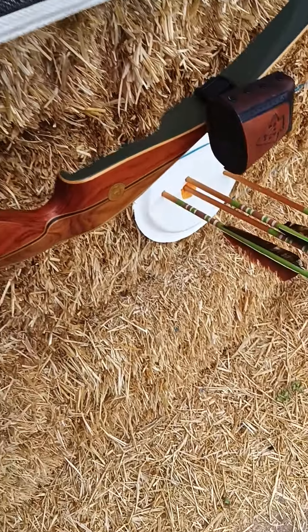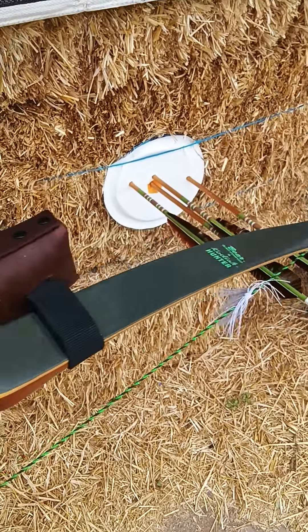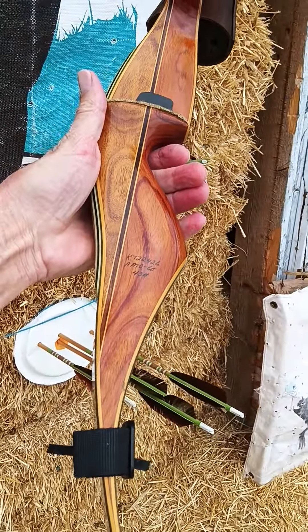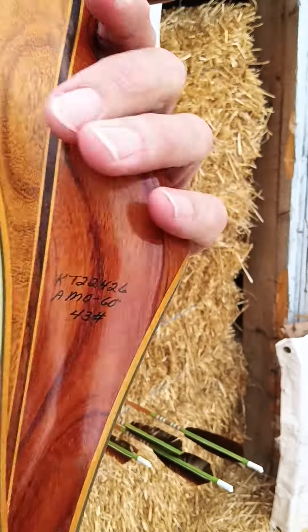Check it out — nice lime green silk rings, matches the arrows, man. Kodiak Hunter. It's not perfect, shame it's got a little bit of stress lines, but man, talk about a beautiful bow. 43 pounds at 28 inches — I'm getting 50 pounds out of it anyway.